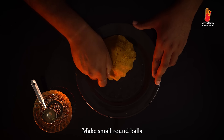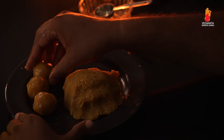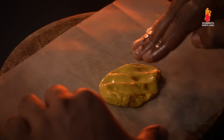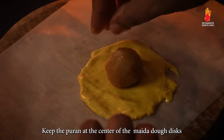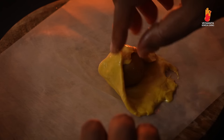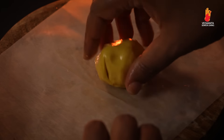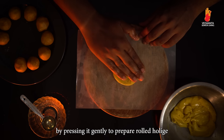Make small round balls of the jackfruit filling or puran. Divide the maida dough into small sized portions and spread them on a butter paper or banana leaf into chapati-shaped discs. Keep the puran at the centre of each disc and close it with the surrounding dough.